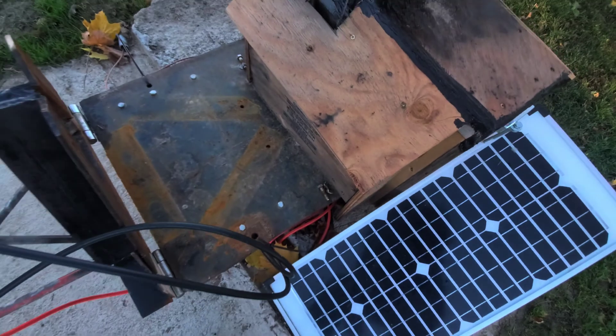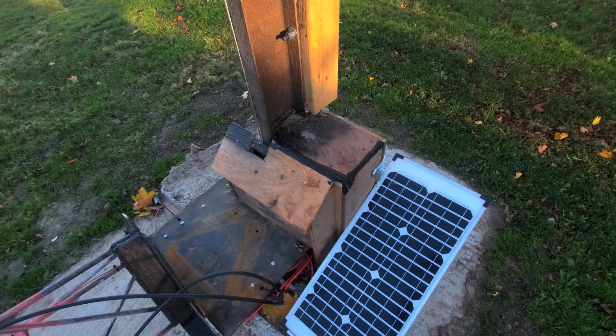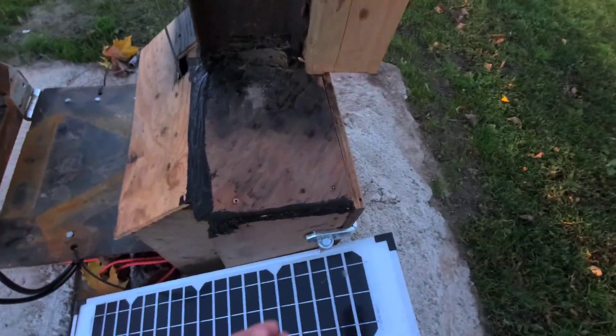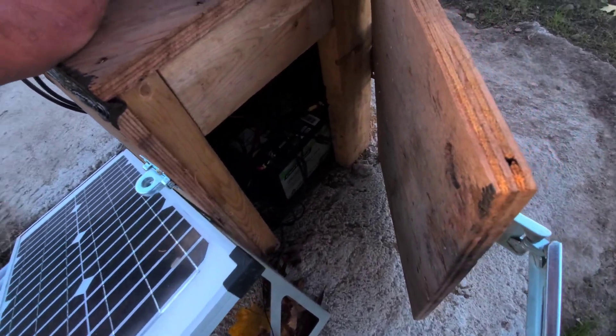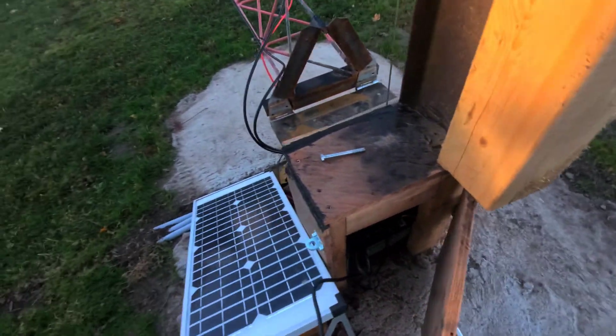There's just the bolts to lock in place. I got this solar panel to charge the battery. I got the winch and everything all in this box down here. Battery — can't really see the winch that well, but the controls are in there.